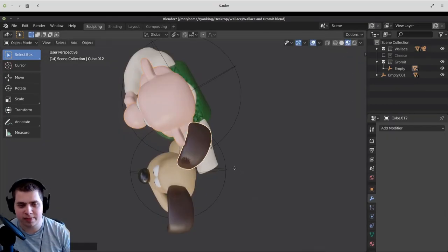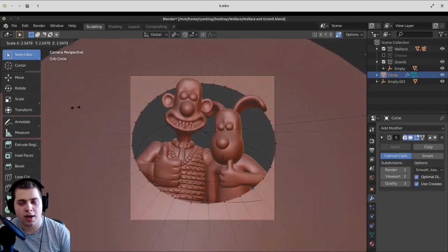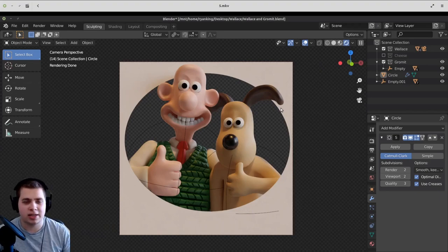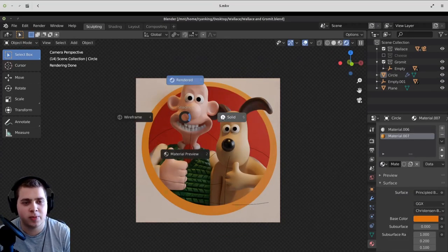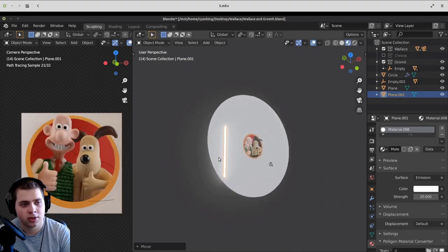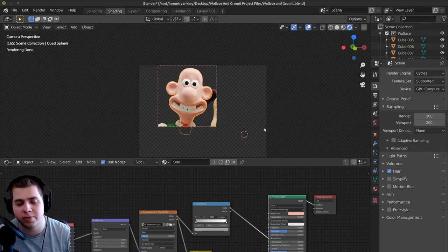I added a circle and used that just to see what the composition was going to look like and get everything right. But later in Krita, I actually added the final circle with the texture and everything. Then I added some basic materials just to see what it was going to look like, and then I started doing lighting. I tried to make the lighting look as close as I could to the reference image. Now I'm going to show you how I made that clay texture with the fingerprint look to it.